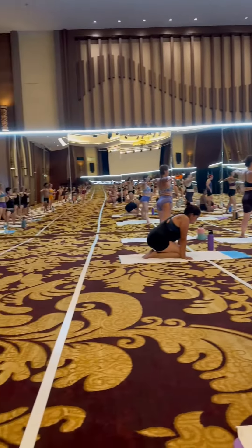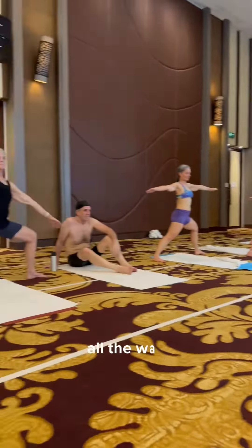Left side. Bend your left knee. Sit down, please. All the way — all the way down.